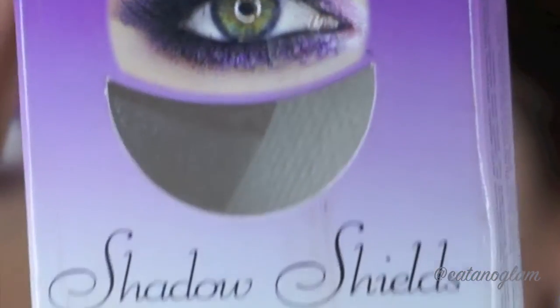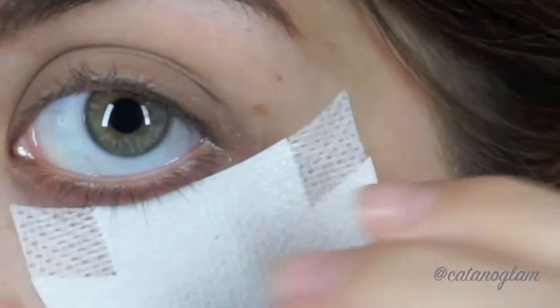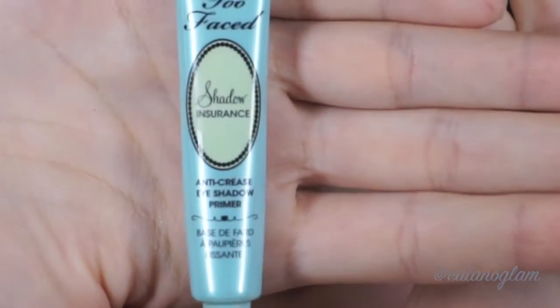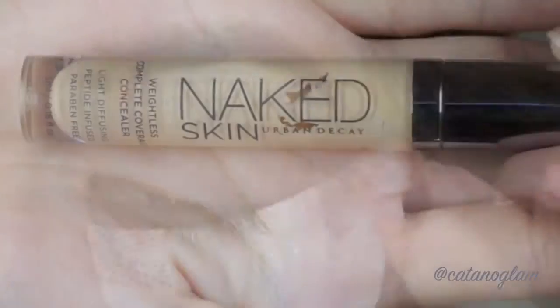First I started off using shadow shields under my eyes. These really help catch any fallout and allow you to get that perfect wing. For primer I'm using Too Faced Shadow Insurance and just applying it with my fingers.